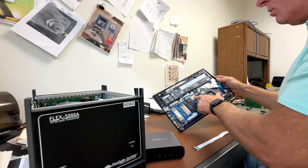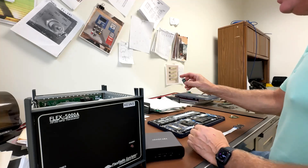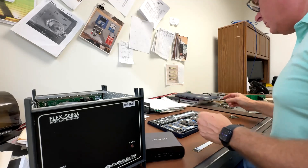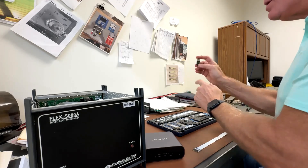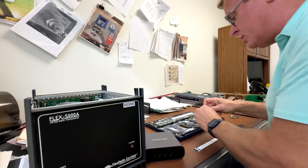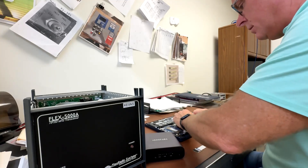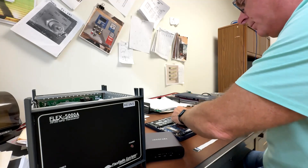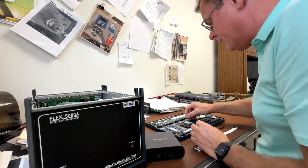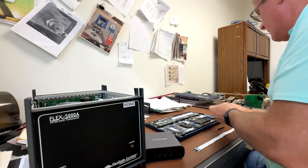This spare M.2 slot typically has your Wi-Fi and Bluetooth card. We're going to remove that because we're going to use a USB Wi-Fi Bluetooth dongle externally. You can even get them in USB 3 so they're fast — there's no compromise. I'll take off the little shield and disconnect the little Wi-Fi antenna connectors, then take the screw out to remove the Wi-Fi card.